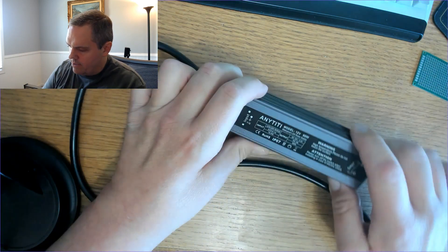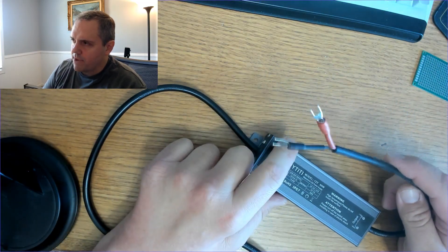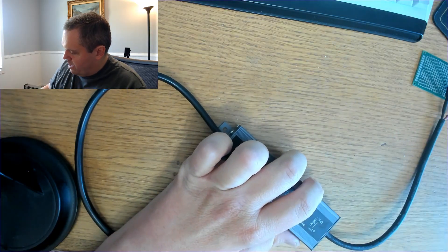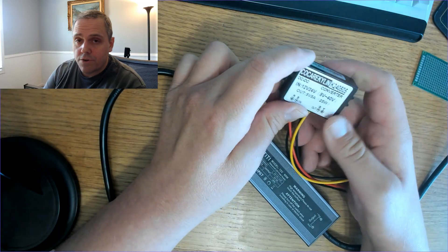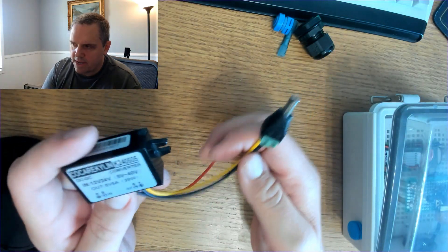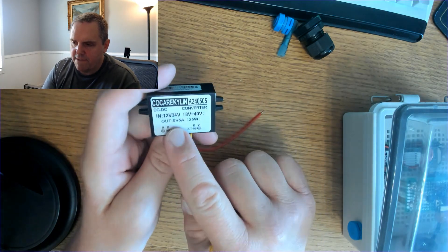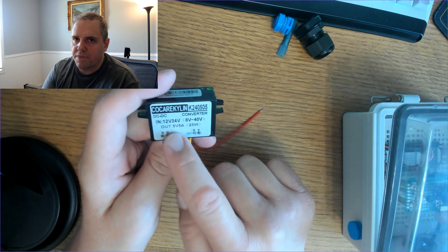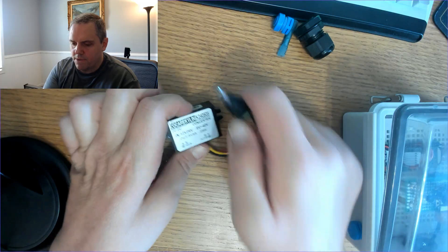Now I want to show you my power supply. I've had this waterproof power supply for quite a while, probably about four years. It is IP67 rated and I've used it outside before. I'm going to cut off the connector on the end and attach this 12 volt power supply to this 5 volt converter. It's 5 volt, 5 amp — you want at least 3 amp for the Raspberry Pi Zero 2.